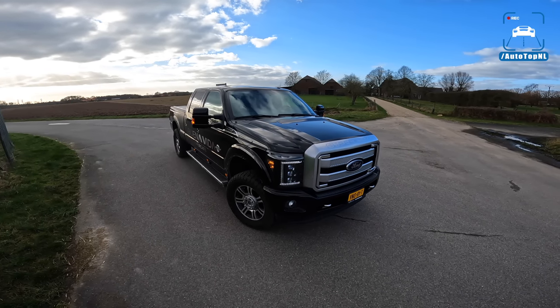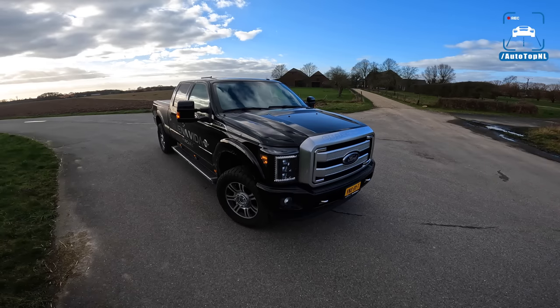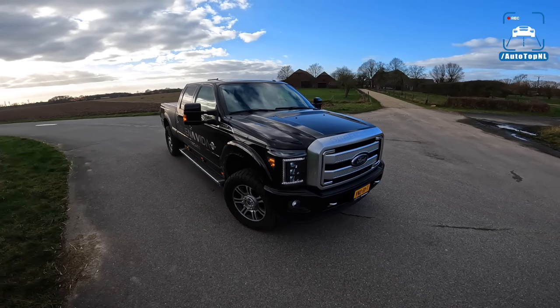What's up ladies and gentlemen, and welcome to this POV review by AutotopNL. My name is Max and today we are taking a look at this 2016 Ford F250.